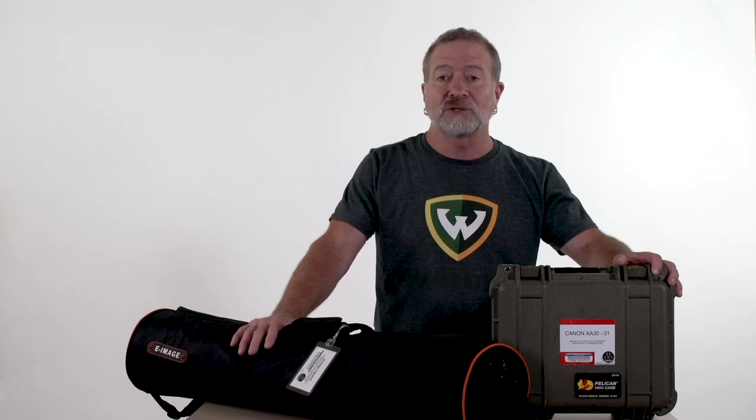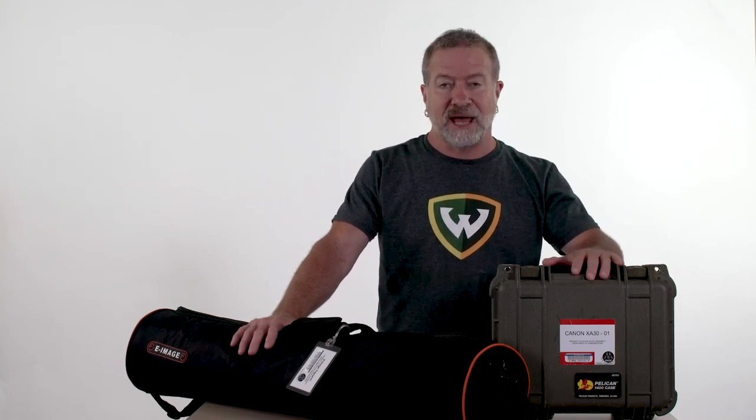We have our tripod and our camera, and we're ready to check back in to the equipment room. That will wrap up our how-to video on the Canon XA30. Thank you for watching.